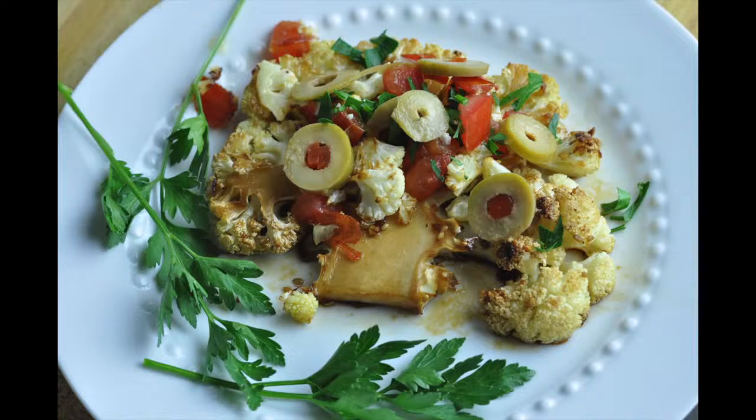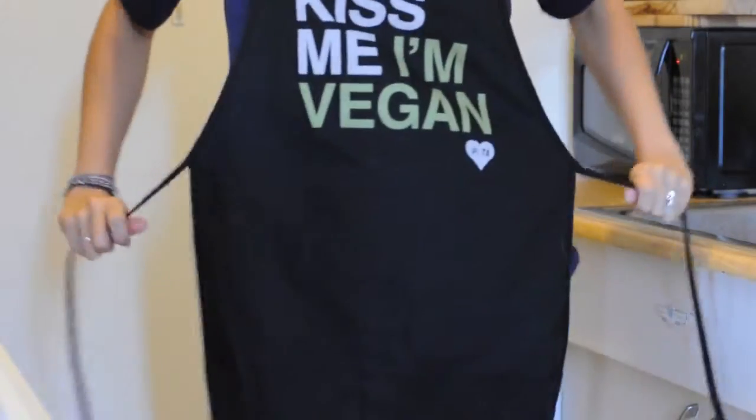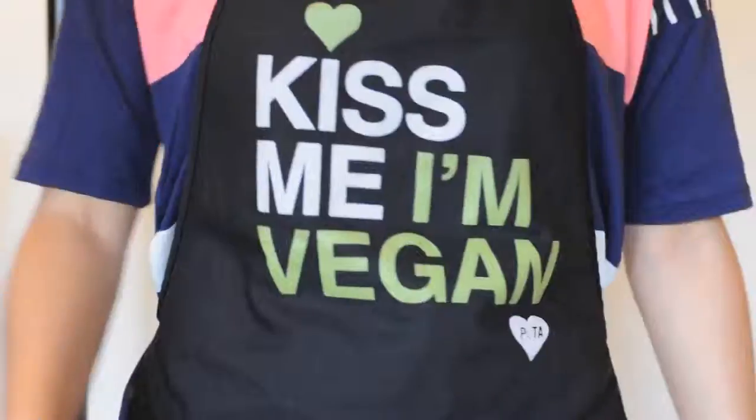Hi everyone! This is Michelle for vegan.com and today I'm going to show you how to make cauliflower steak. It is so delicious, pretty easy to make, and a much healthier version of your traditional steak.